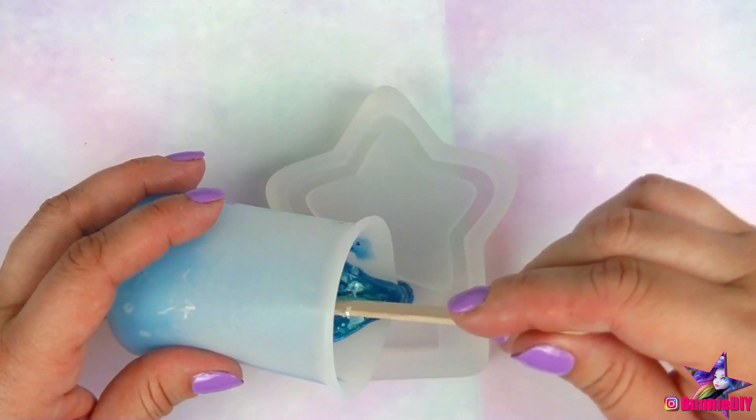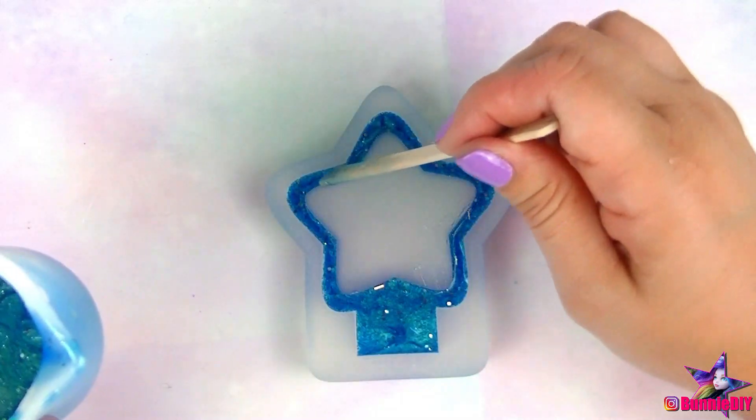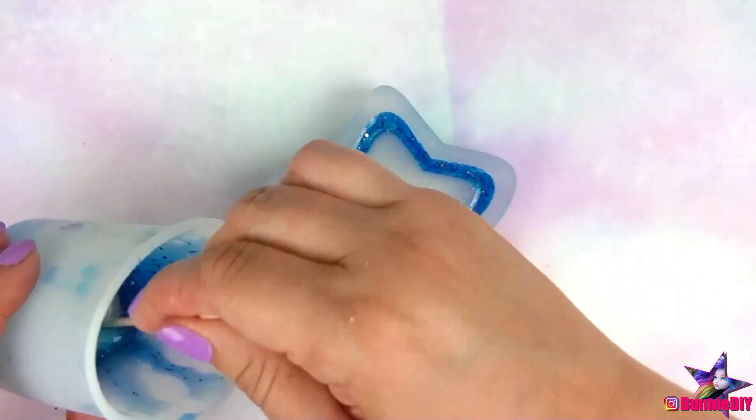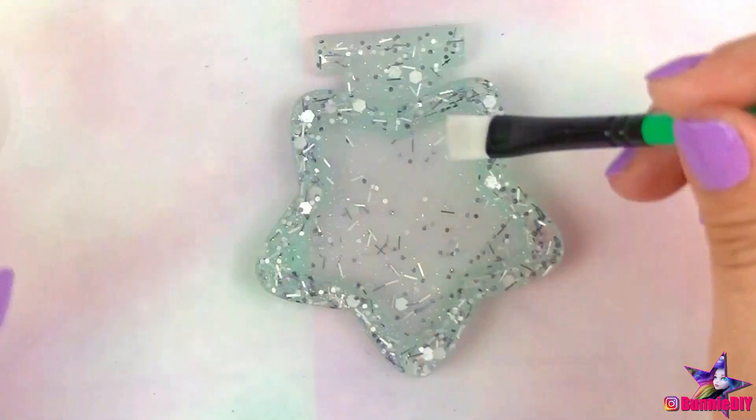I mixed up a bit more of the same resin color and poured that back into the mold for the bottom of the star. I'm doing this so I can create a little cavity for the lights and battery pack to go into. I only filled the edge of the star, so it's more of a ring and not a solid piece. While that's curing, I worked on the lid of the star box.